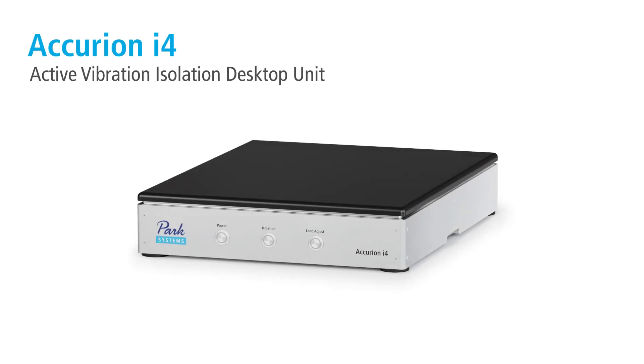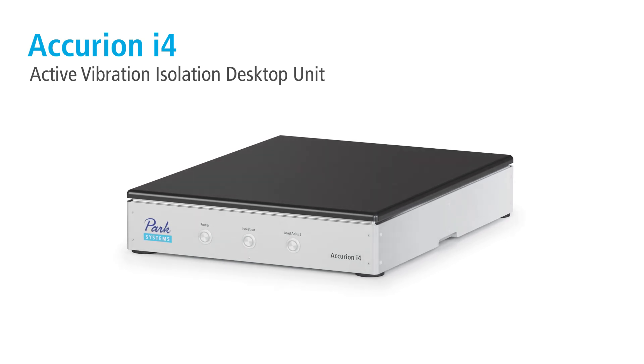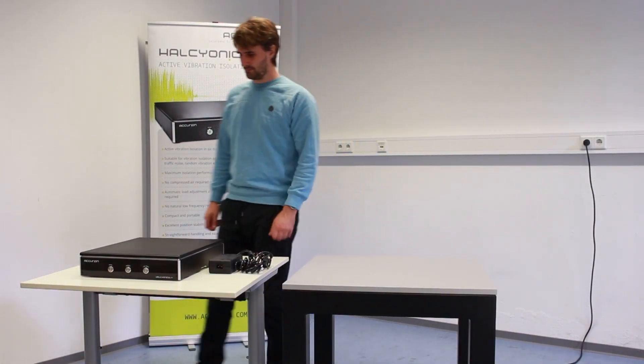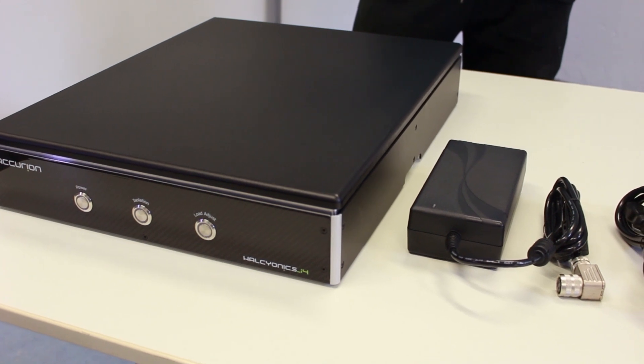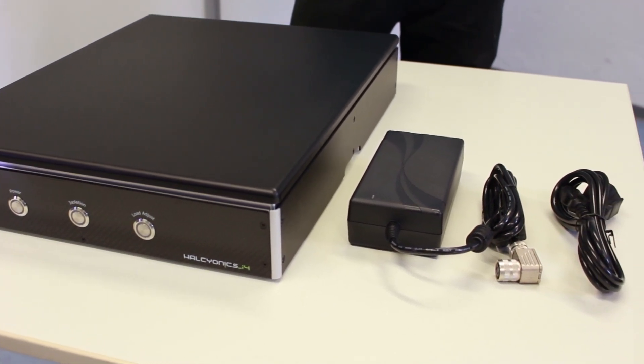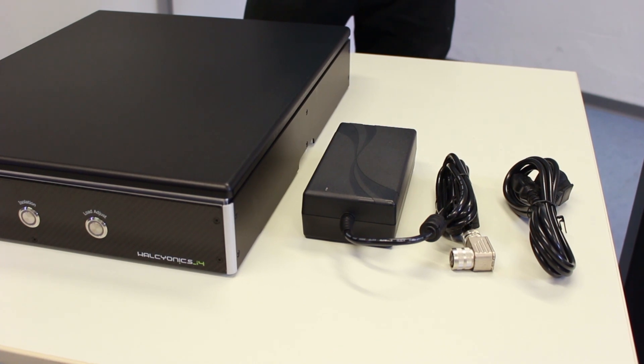In this video we are going to demonstrate how to start up the i4 active vibration isolation system. The delivery contains the isolator, the power cord and the power supply. In case you stored the system in a colder environment, please allow it 2-3 hours to adjust to room temperature before starting operation.